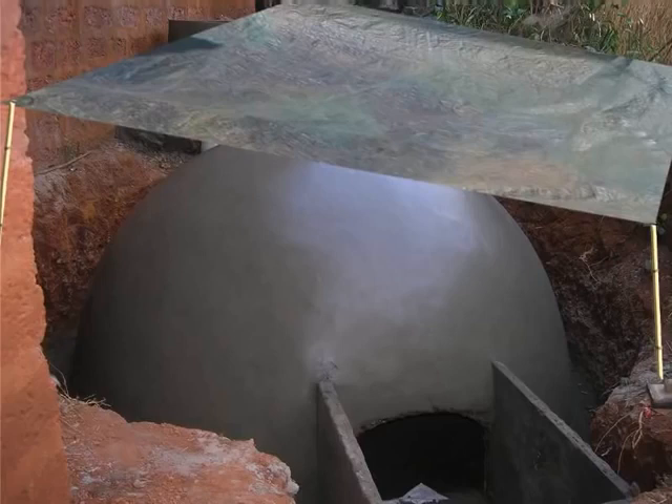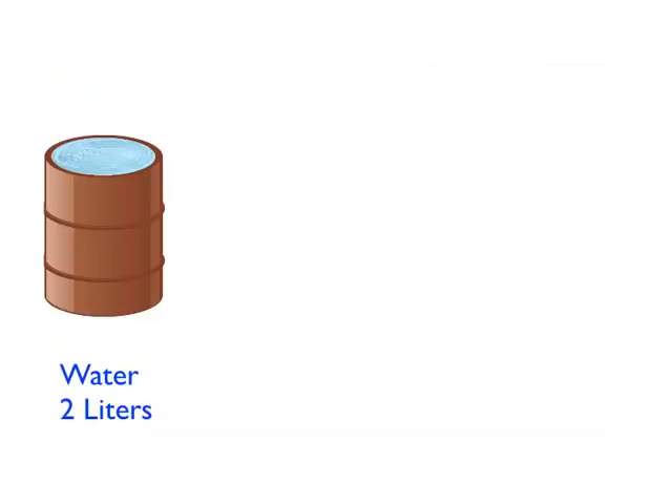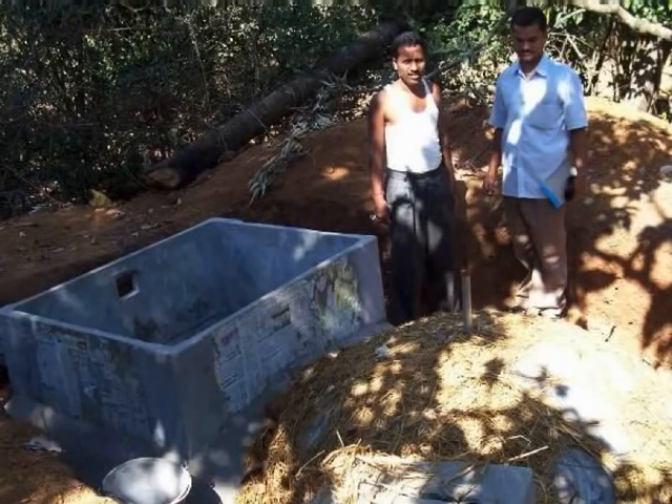This brings us to the end of day 4. On the 15th day of curing, make a mixture of 2 liters of water, 250 grams of synthetic resin adhesive and 2 kgs of white cement. Apply this mixture on the inside of the digester tank to seal cracks, if any. At this point, the civil work of the biogas plant is completed.